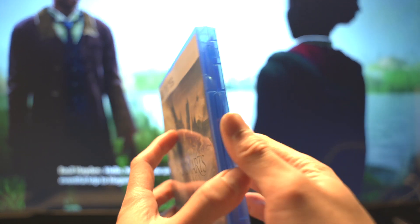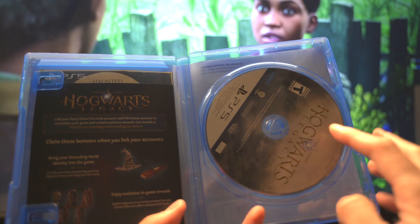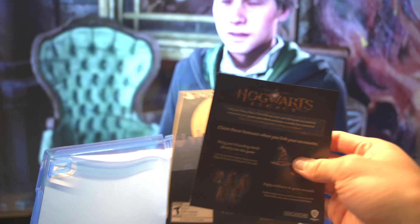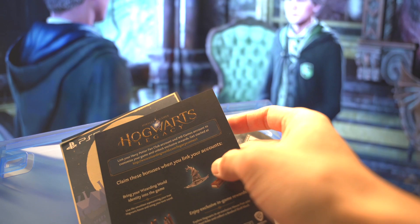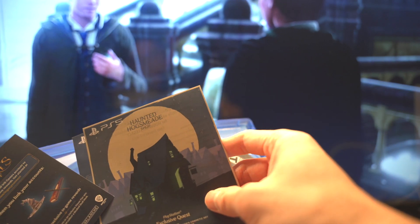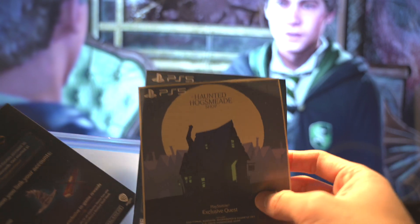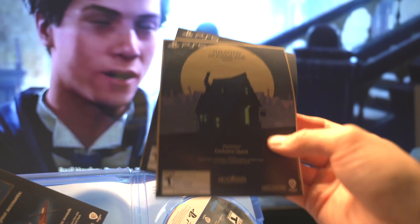We're going to open up the case and it's just a simple disc — as you can see, it mirrors the front of the title. There are some pamphlets talking about linking your Hogwarts Legacy account, which I'm probably not even going to make to be honest. There are also some other cards back here, but I think these are redemption-based so I'm probably not going to turn them around.